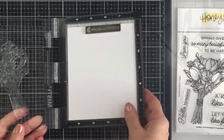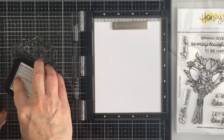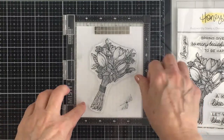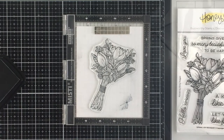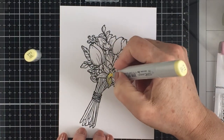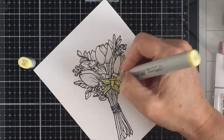I have the bouquet stamp in my mini MISTI here. I'm going to stamp it out with some Copic friendly ink onto some Neenah solar white cardstock. I have that all ready to go in my MISTI and I'm just going to ink up the stamp and then swing that MISTI door closed over the paper. I'm going to use a microfiber cloth to slide across that plastic window of the MISTI and smooth that ink out onto my cardstock.